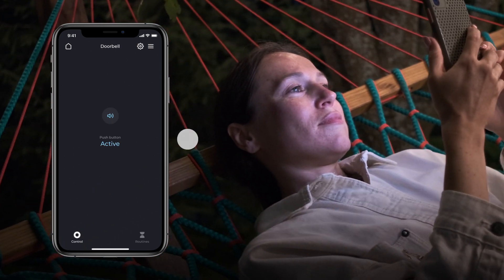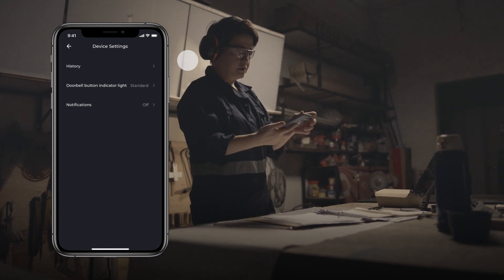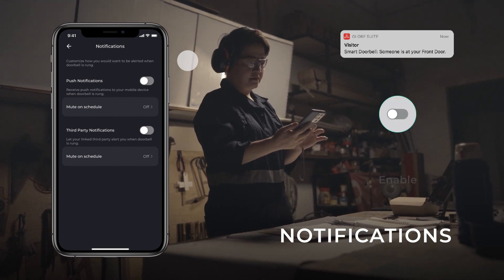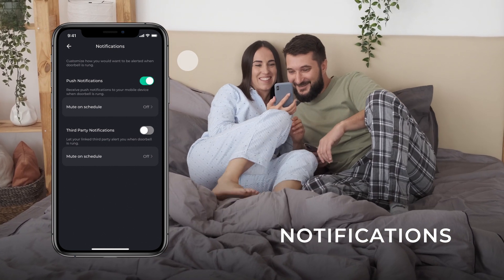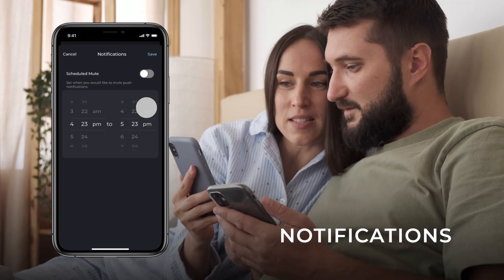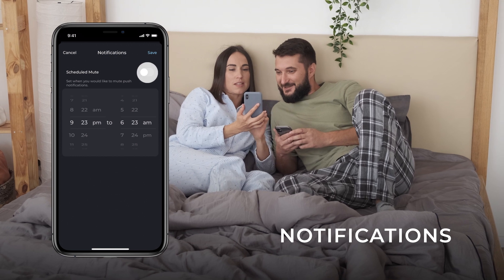In the top right-hand corner of the screen, tap the Gear icon to access the device settings. Select Notifications to customize how you are alerted when your doorbell is rung. If you want to receive notifications when your doorbell is rung, enable Push Notification using the slider. If there are recurring periods in the day that you do not wish to receive notifications, tap Mute on Schedule to customize those time blocks. Select the start time and end time of the muted period, then enable Schedule Mute and tap Save.